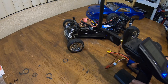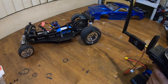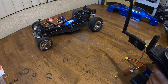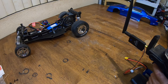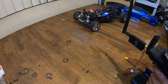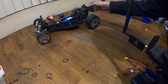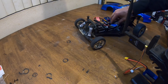The turning radius is good. Looks like it needs to go right a little bit. What I normally do is rock it back and forth on the table just to make sure the steering is somewhat going straight.